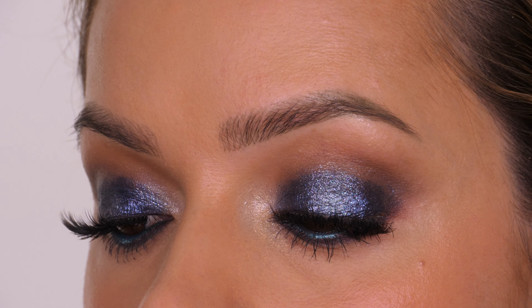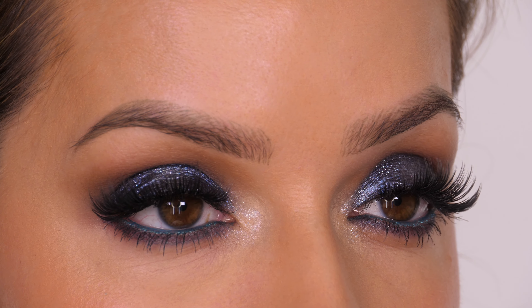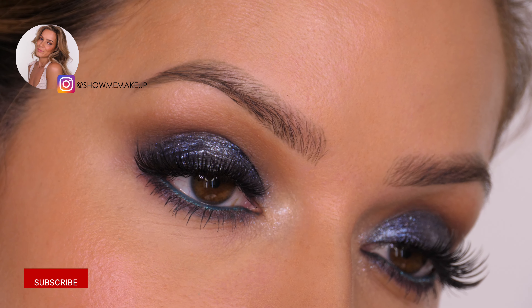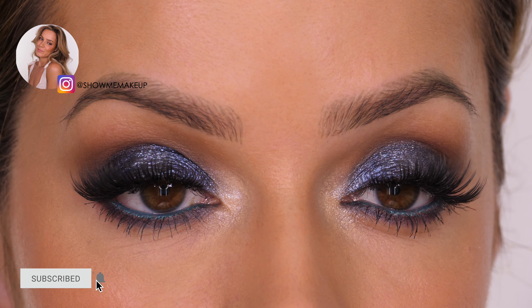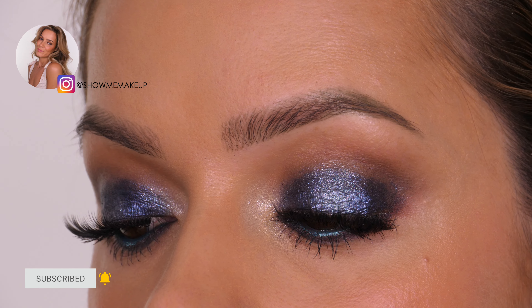And that completes my beginner friendly Midnight Blue Party Makeup. Don't forget I will list and link all the products I've used in the description bar along with any discount codes. Please tell me what you thought in the comment section below and give the tutorial a thumbs up because both of those really do help with the algorithm. If you have any questions also leave those below and I will do my best to get back to you. As always thank you so much for watching and I'll see you next week. Bye guys!